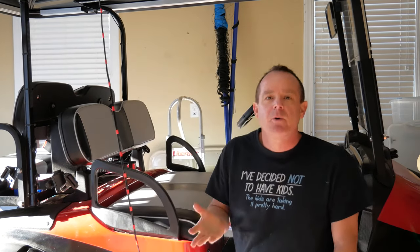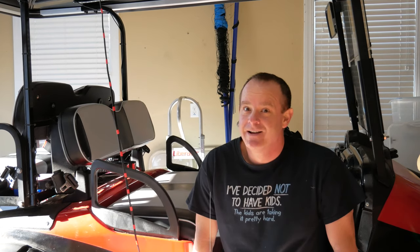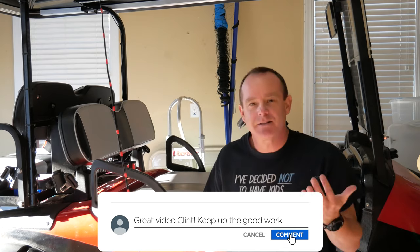Before we go any further, if this video is helpful to you, 98% of the people watching this are not subscribers. So please just click the subscribe button below, like the video, and comment with any questions. I'll do my best to answer every single question. That's my only ask before we get started.